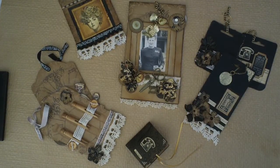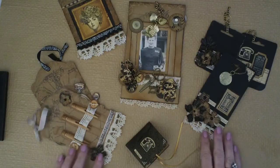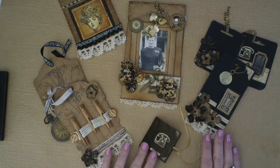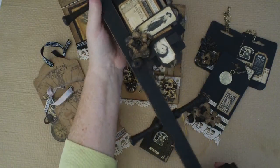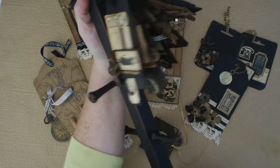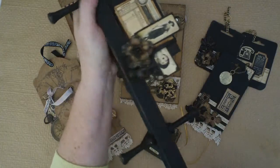Hi guys, it's Michelle here again. I just wanted to show you the bits and pieces that I had in my vintage collection. So this was from the coffee mug stand that I altered and painted up and just distressed up a bit with my nail file.